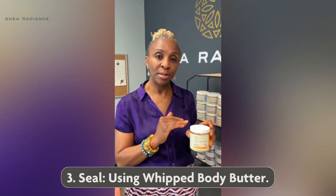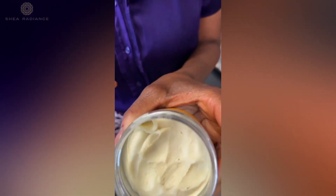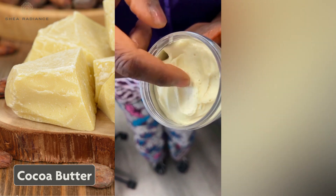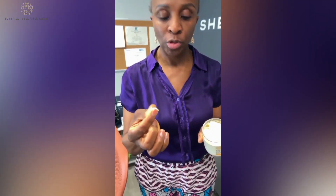The final step in the process is the sealing process — after you apply the lotion, you want to seal all that moisture in with a thick butter. The Whipped Body Butter is a thick, rich mousse with no water in it. It contains cocoa butter, shea butter, rice bran oil, and colloidal oats, making it super moisturizing.